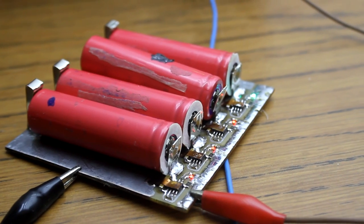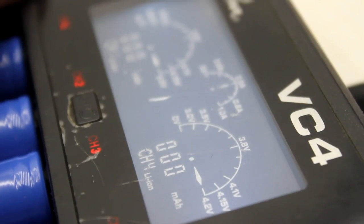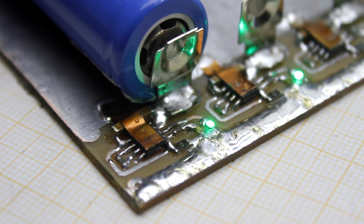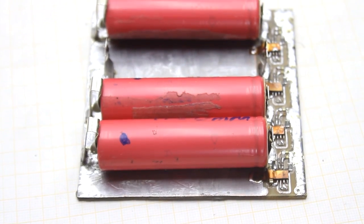Of course, you can't see the full capacity, the charge current and voltage on the battery as you can on more advanced chargers. The process indication here is very simple, but sometimes you just need to charge the batteries without going into the details of the process. This charger is just for such cases.